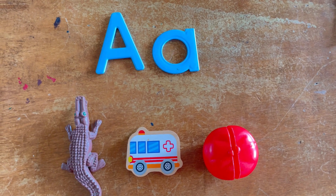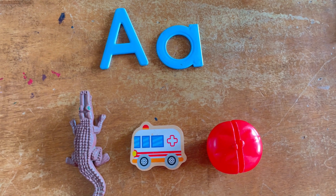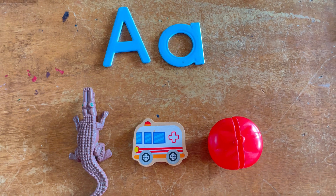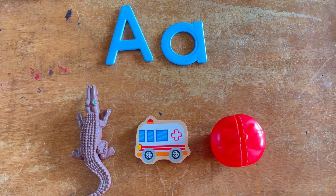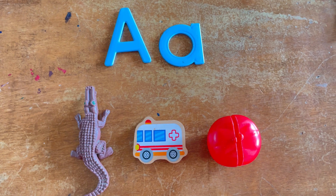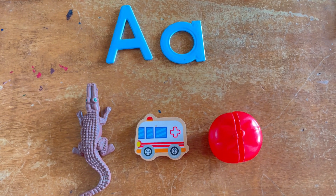Hello everyone, this is Teacher Melanie of Bright Beginnings Preschool. Welcome to my channel. In this video, especially if you're a parent watching right now, I'm going to share with you how we teach our children an effective method to introduce the letter sounds.